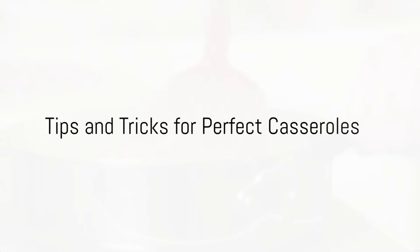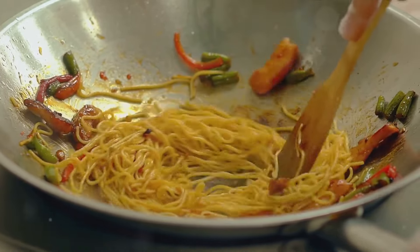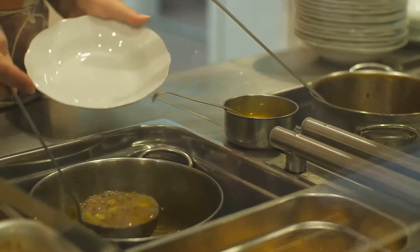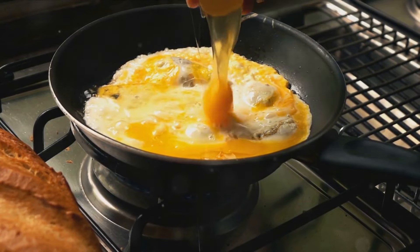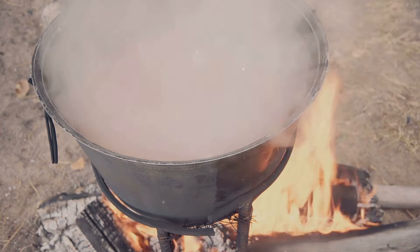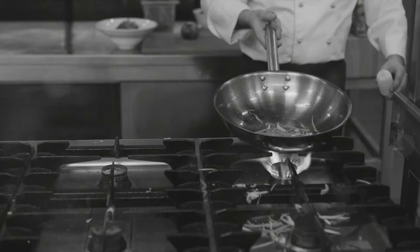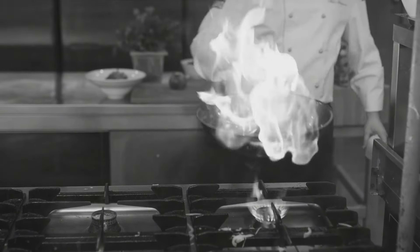Now that we've covered some delicious recipes, here are some crucial tips and tricks for making the perfect casserole every time. First, the dish you use matters — casseroles need to cook evenly, so opt for a shallow, wide dish rather than a deep, narrow one. This allows for a larger surface area, ensuring every morsel gets cooked perfectly. Next, avoid the temptation to overfill your casserole. If you pile in too many ingredients, they won't cook evenly and you might end up with a soggy mess — aim for a dish that's about two-thirds full. Lastly, casseroles are best cooked low and slow, so keep your oven temperature moderate and be patient. Remember: the right dish, the right amount of filling, and the right temperature and time will ensure your casserole dishes are always a hit.